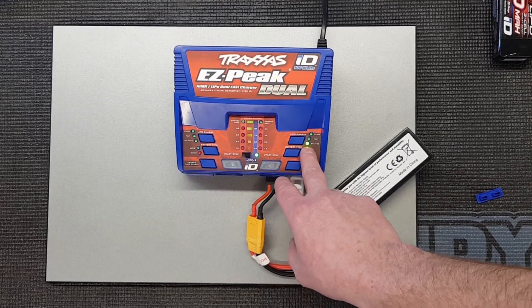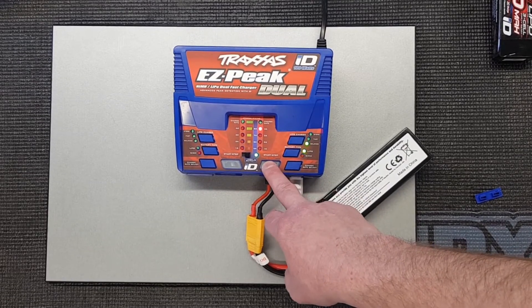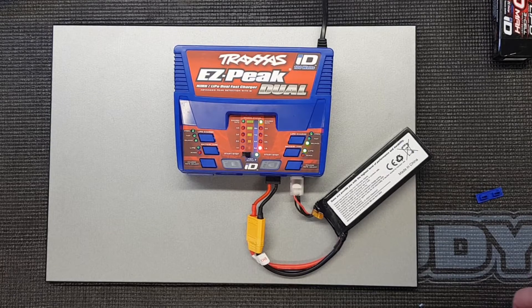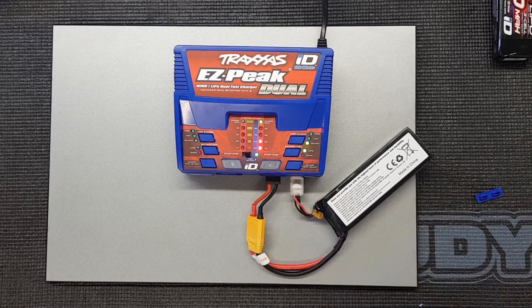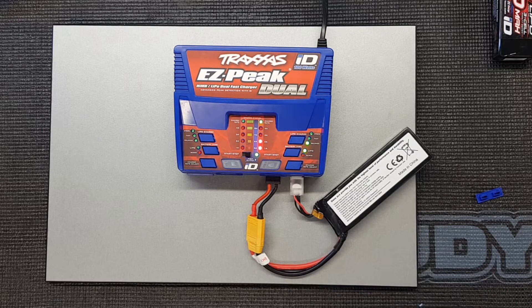Back into advanced mode — LiPo, balance, which is the default. Go back to 8 amps and start it off. There it is, it's charging. Because you haven't got the ID connector, this doesn't light up blue, but it is charging. We'll leave that to charge, come back in a minute, and see how accurately it charges up by comparing it on the iCharger with the actual cell voltage finishes.